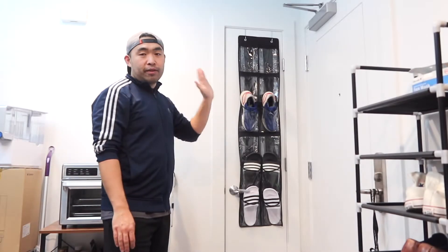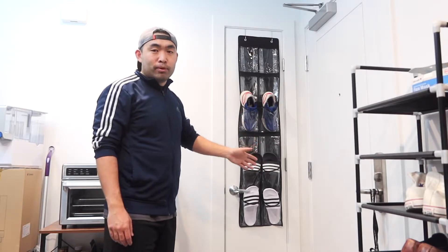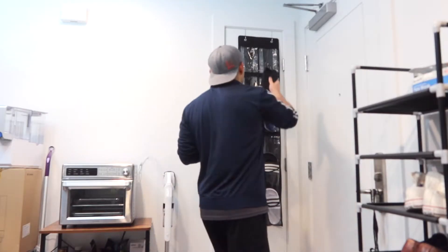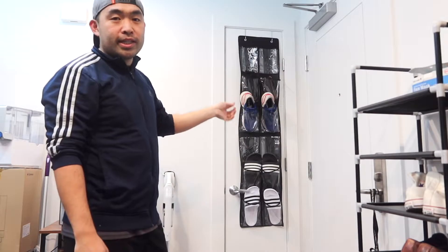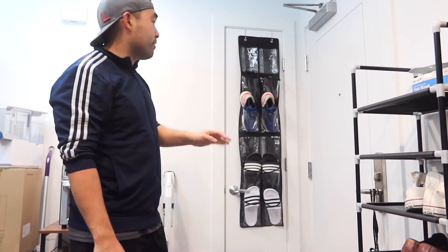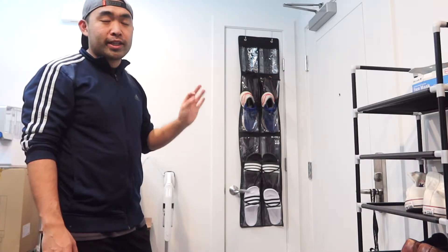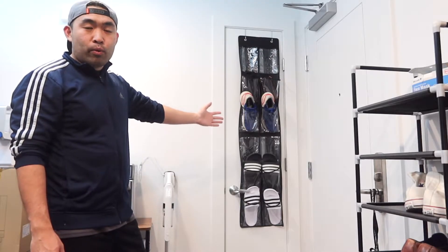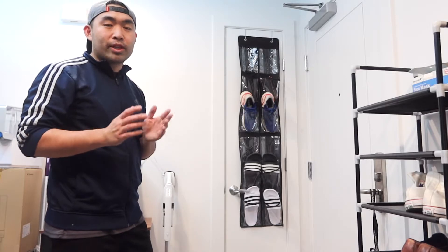You can put shoes in here but also other stuff like a power bank or a charging cable. For example, I'm sliding in a portable charger and you can see it fits perfectly. Even larger size 13 shoes will fit inside. This is what the product looks like once fully set up.